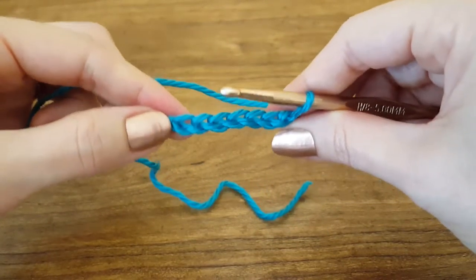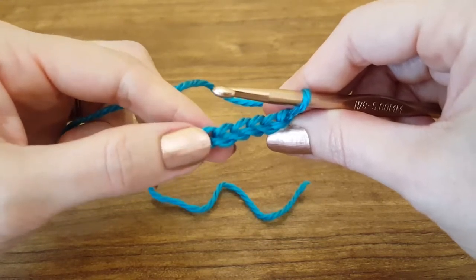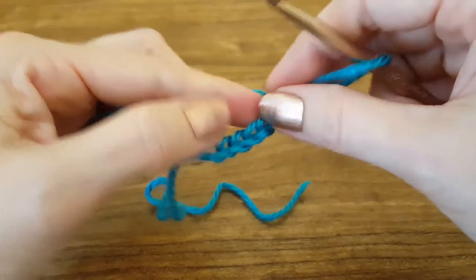To start, I've already created a foundation chain consisting of seven chains — one, two, three, four, five, six, and seven. We never count the one that's already on our hook.